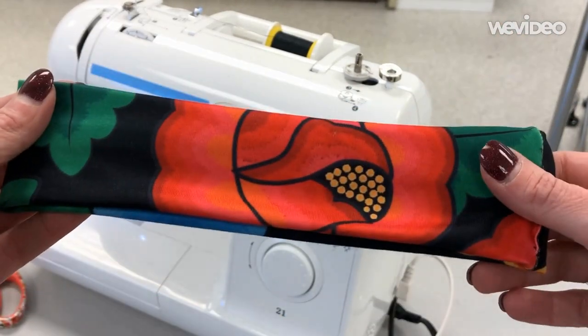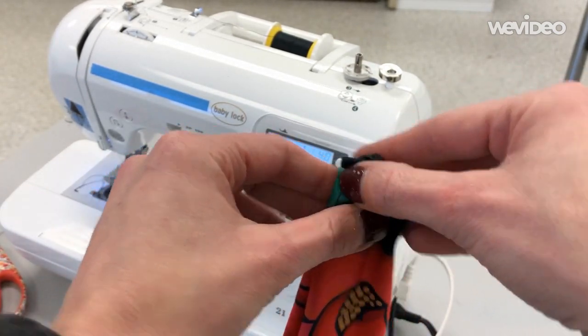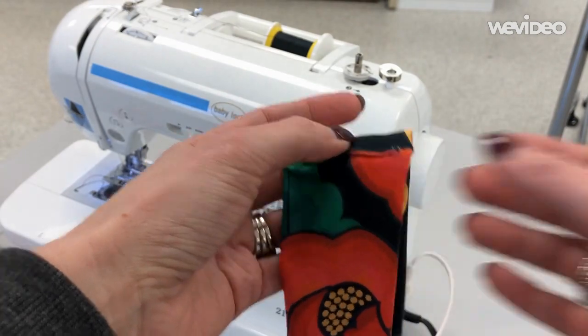You're pretty much done. If you like this rectangular shape that's one option. If you prefer a headband that's more cinched in at one spot, or if you want to add embellishments, there are a few other options you can choose from.